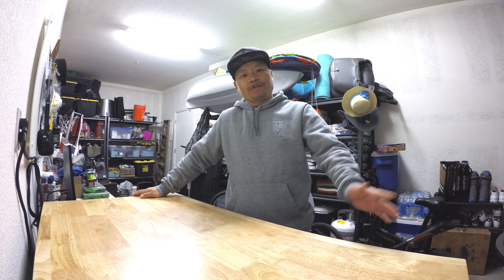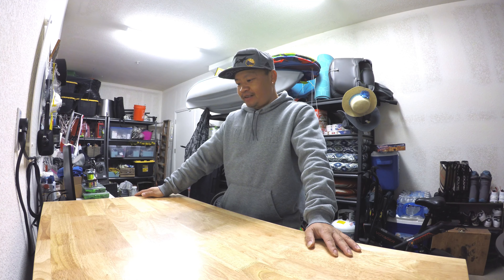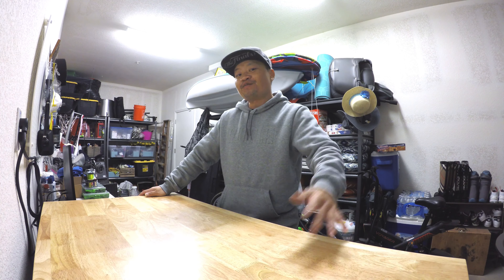Hello guys, welcome back to my channel again — it's been a while since I last posted a video. Today's a little bit different since most of my videos are me out there fishing on the boat, but today I'm back in the garage — I call it my own little shop. This is where I edit my videos and all that stuff. Don't mind the background, it's kind of messy, but I'm sure you guys wanted to know what this video is all about. I bought a little early Christmas gift for myself — sometimes you just gotta treat yourself with a little something, right?